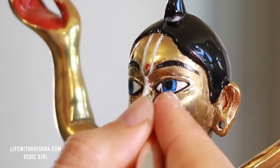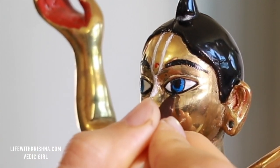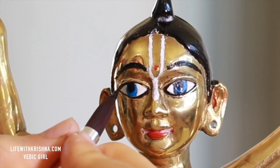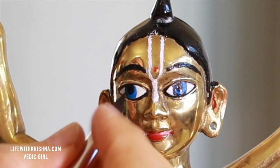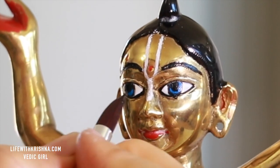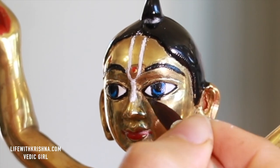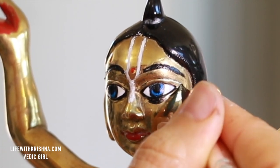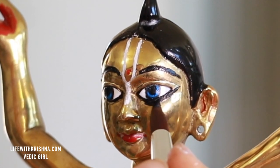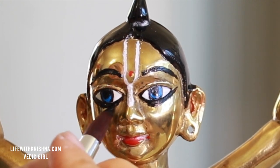Then a nice black circle around that blue color. Again trying to make a really nice circle around that eyeball. The kajal again goes on top of that carved place — not worrying about the smudging, I will correct it later. Using a thinner brush.